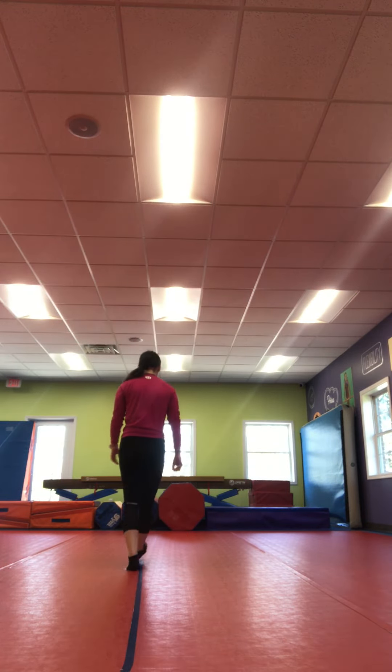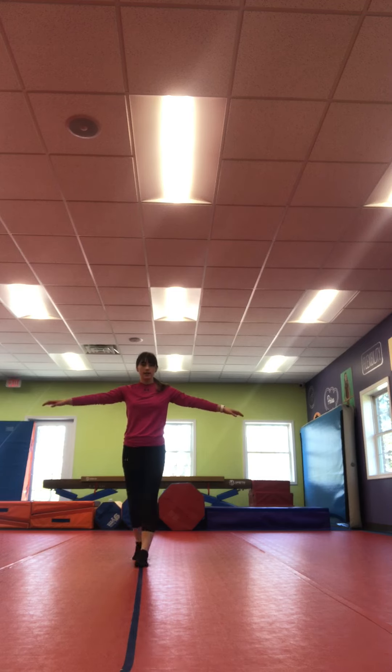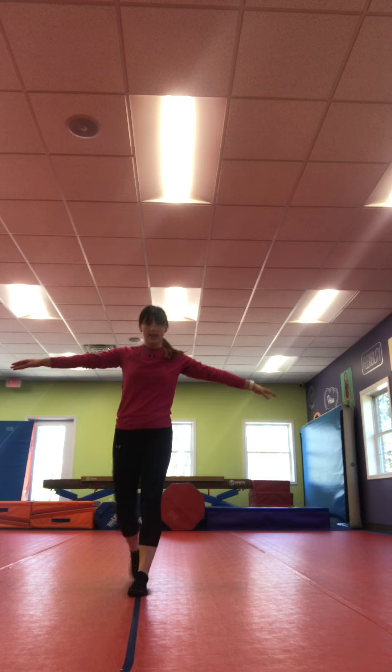Alright, let's get started. So first on our beam we're just gonna walk across it. Try to stay on the beam. Good job.